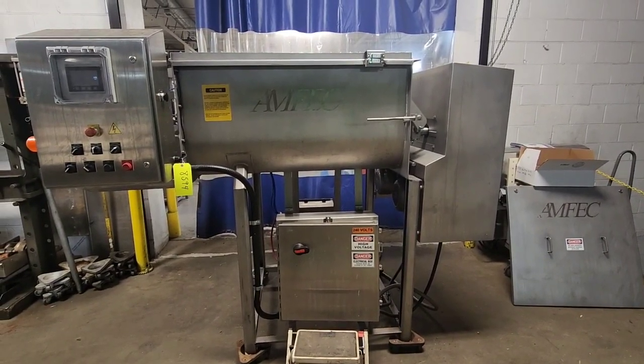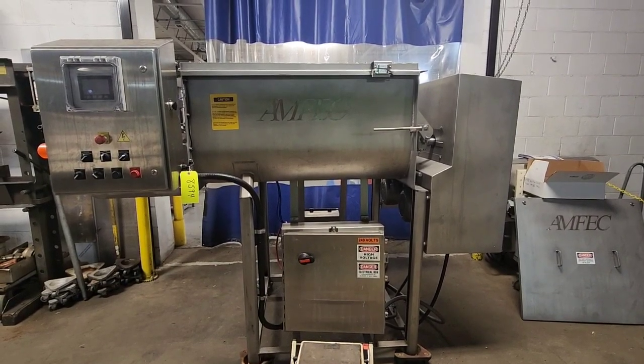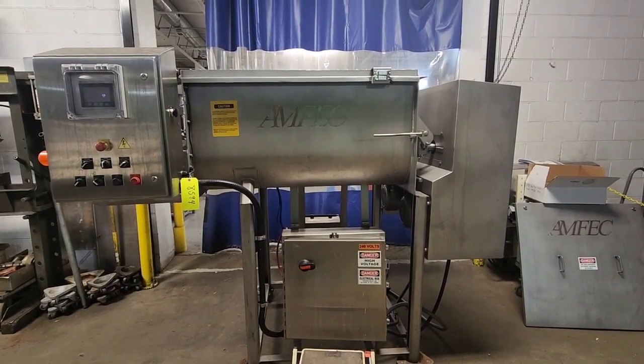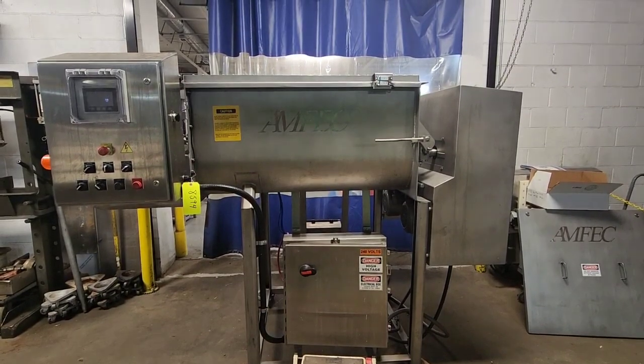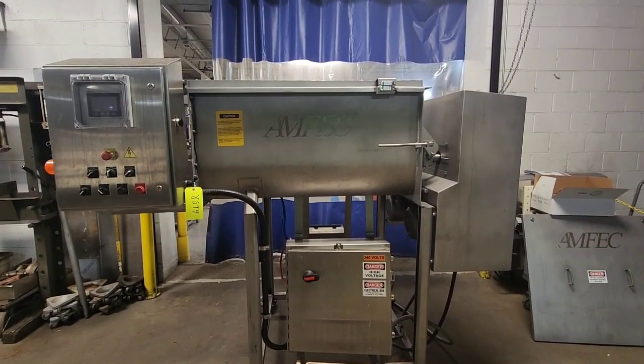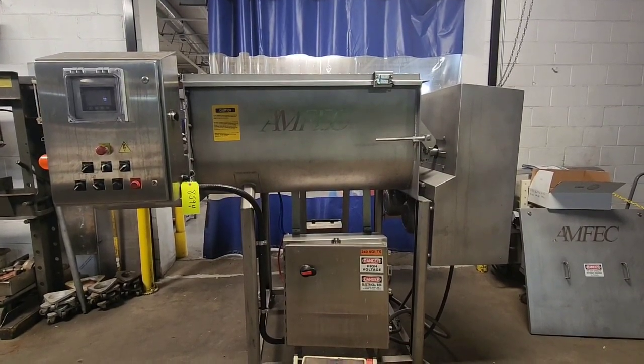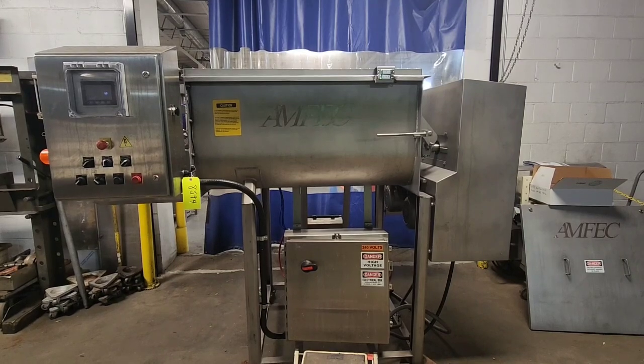This is M&M item number 8594, an Amfec 510 Blender. This unit comes with Allen Bradley controls and is set up for 240 volt power.